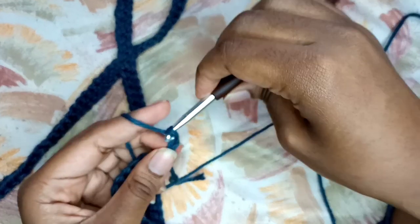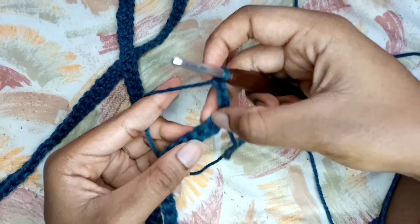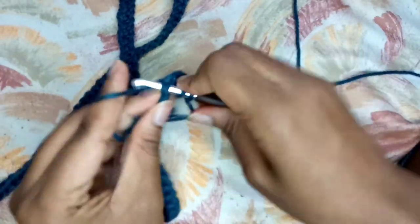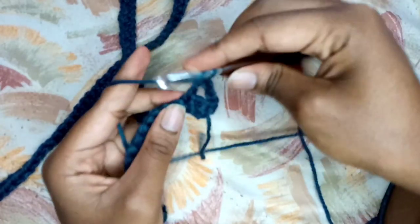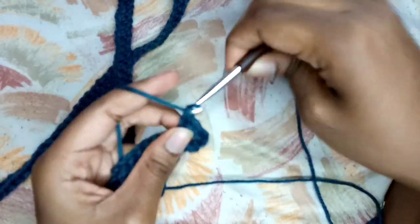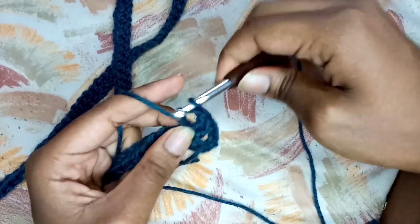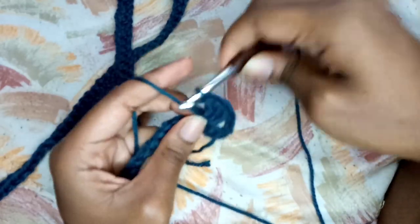For row one, I am beginning by chaining three. Then once I chain three, I'm going to be counting three stitches - one, two, and three. Then in that fourth stitch, I'm going to be placing a fan, and my fan is going to consist of two double crochets. That is my first double crochet, and then now I'm doing my second double crochet. Then I'm going to chain one and do two other double crochets - that is my third and fourth double crochet to complete a fan.